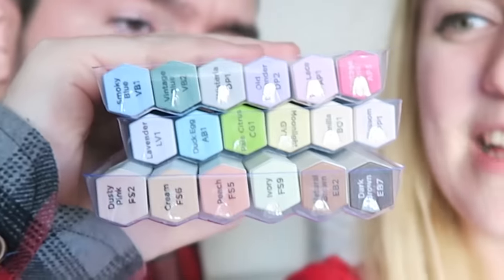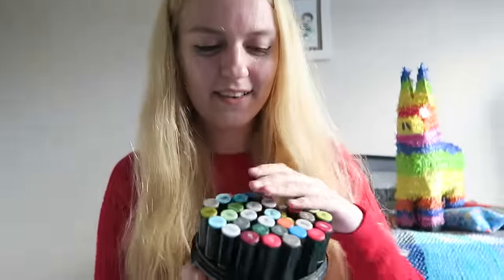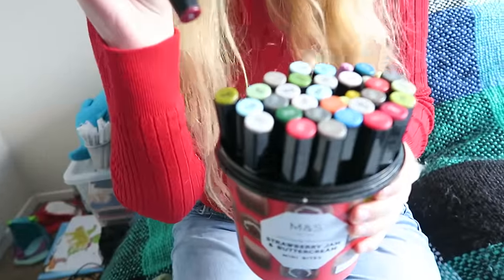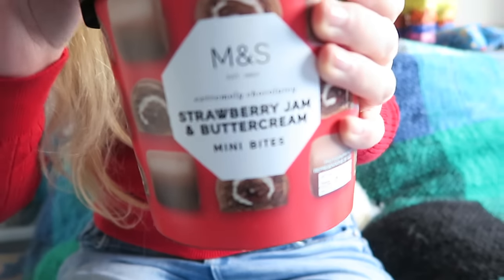I hate markers! Look at these guys — they're like little honeycombs. These are the very first markers that I ever owned. These are the original Spectrum Noir markers. I wish that these strawberry jam bites were still in them though.